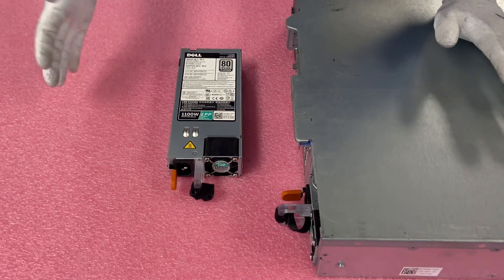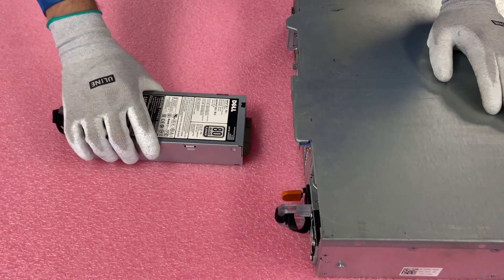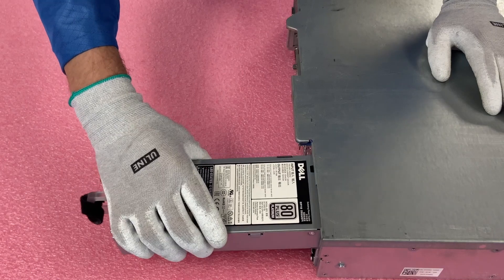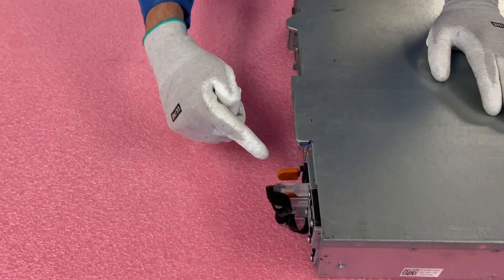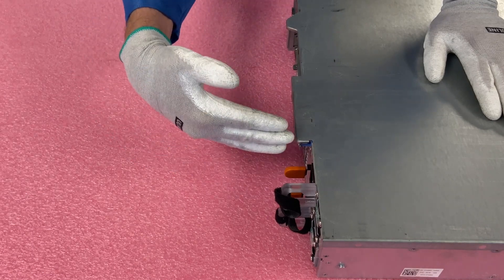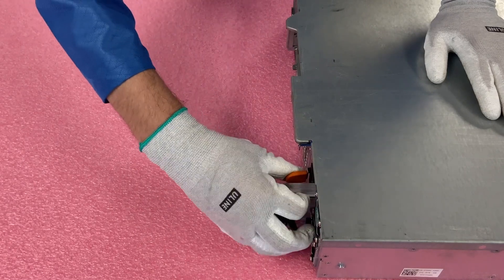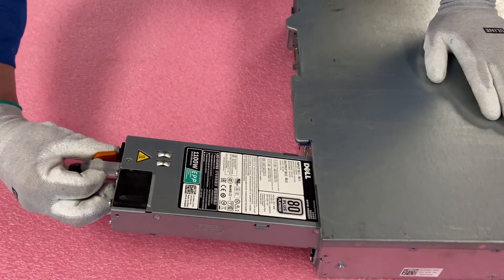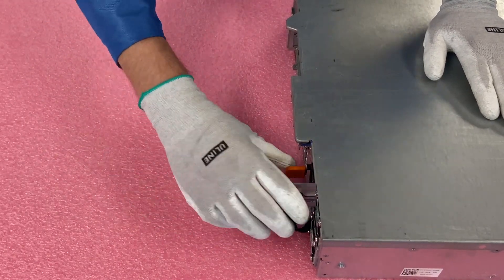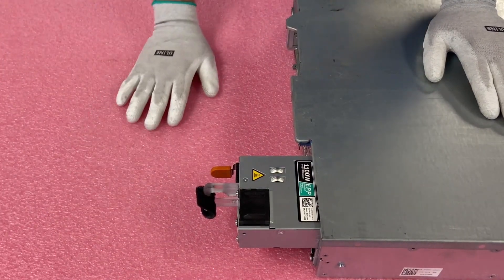Now we're going to do the installation process, and again this will be super easy because this is a hot swap. Match them up — so this is an 1100 watt going with an 1100 watt. You're just going to slide this in and you'll see this right here click into place, so now you know it's fully inserted. If you don't see that kind of pop, it's not fully inserted. The same way you'd remove it is to push this in and pull this out. So again: slide this in, you'll see this click in, and if you want to pull it out, just hook your finger in here and pull it out. It's just that easy.